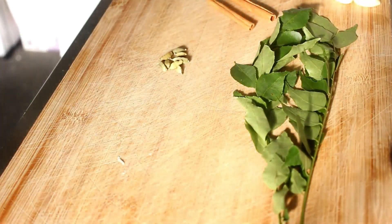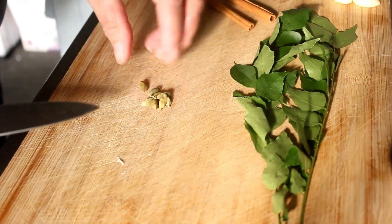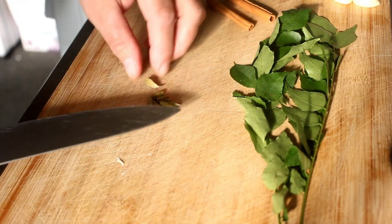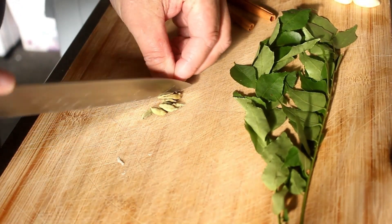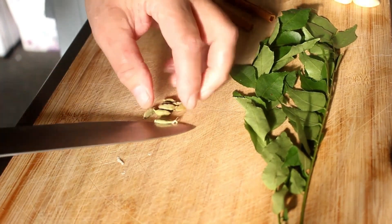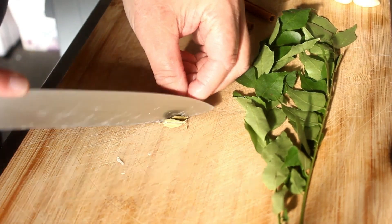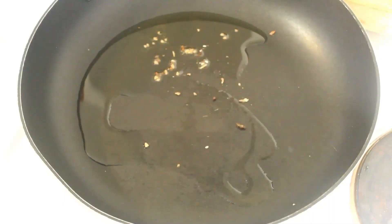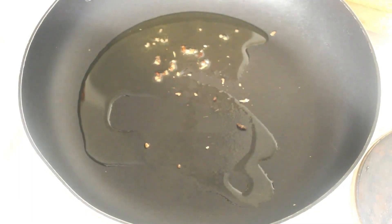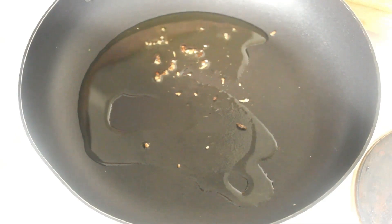Before we add these into the oil — these cardamom pods here — just open them up or split them, because it's what's in the middle that we want. Those bits and pieces you can see in there, that's the insides of the cardamom pods.